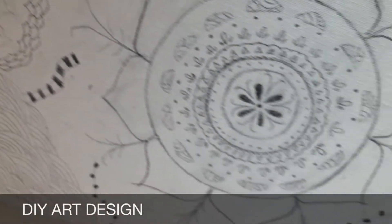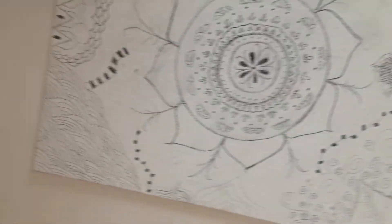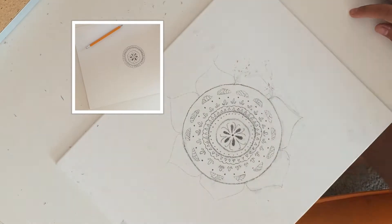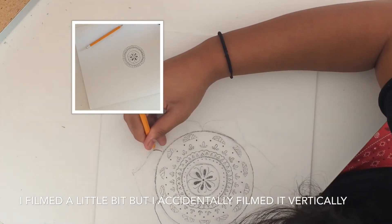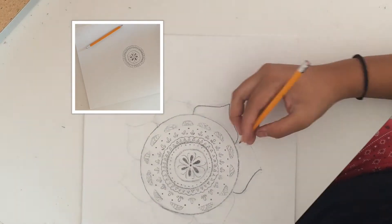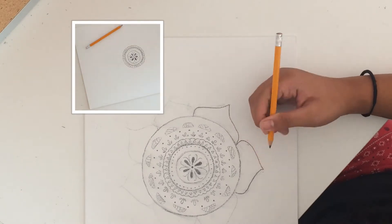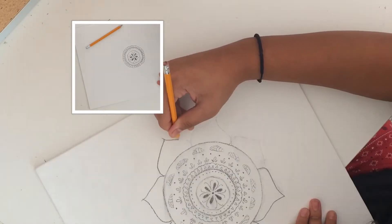So the first one is a DIY art design. It's really fun and really creative, and you can basically hang it on your wall or just keep it above your bed. Here I am drawing the outer part of the circle. It's really easy — just make a circle and put art designs on it. You can also Google any type of picture and just put it together.